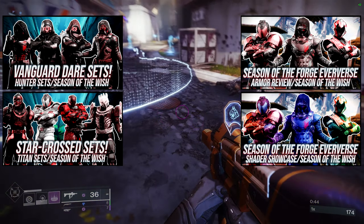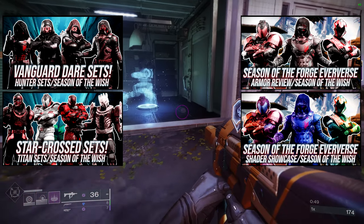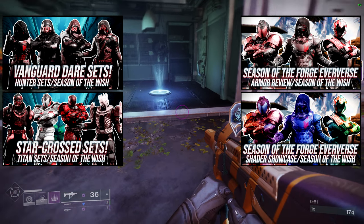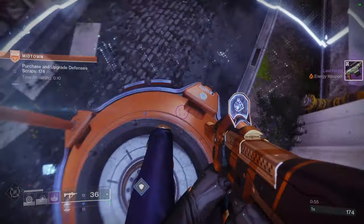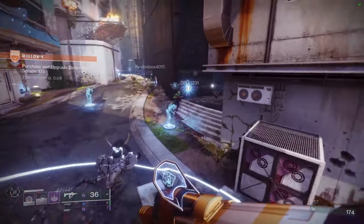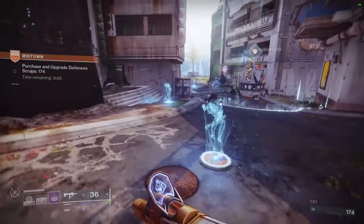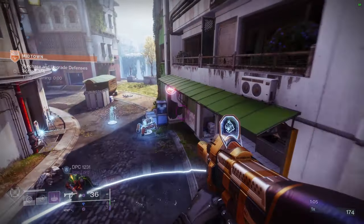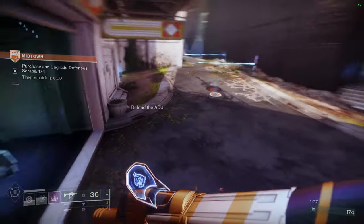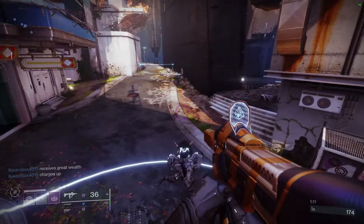I really like a lot of these sets for the Hunters and Titans. In the review video, we just look at how it looks, how it shaders, my personal thoughts. And then the shader video literally just shows you all my favorite shaders. So if you guys like the video, like, comment, subscribe — it really does help because a huge portion of people are actually not subscribed. It really does help the channel a lot and it just motivates me to make more content for you guys. So let me know what you guys think. I appreciate y'all. Let's just get into it.